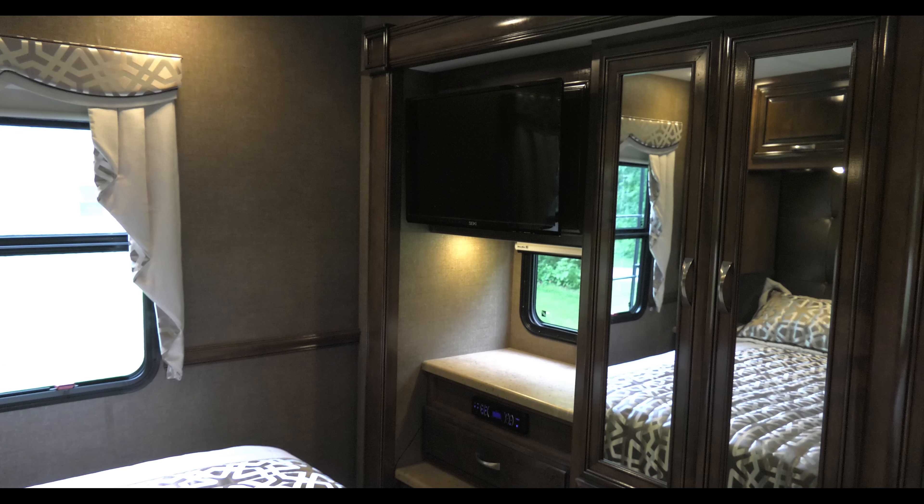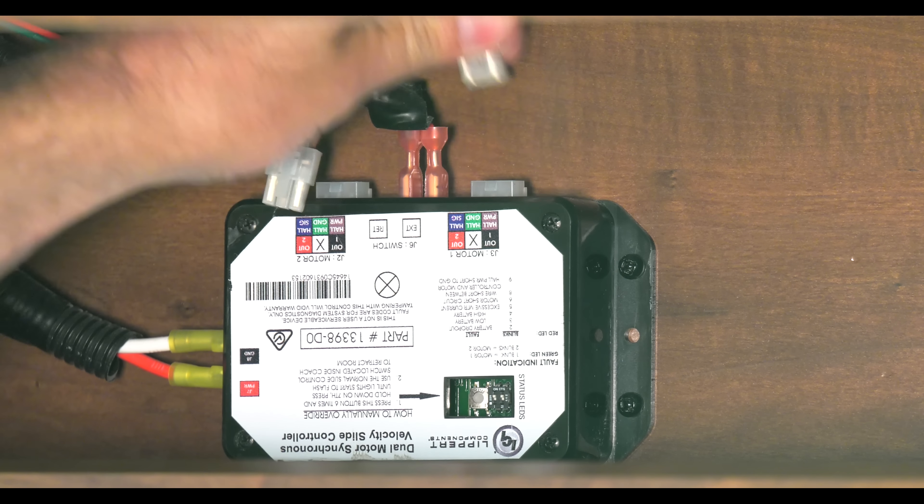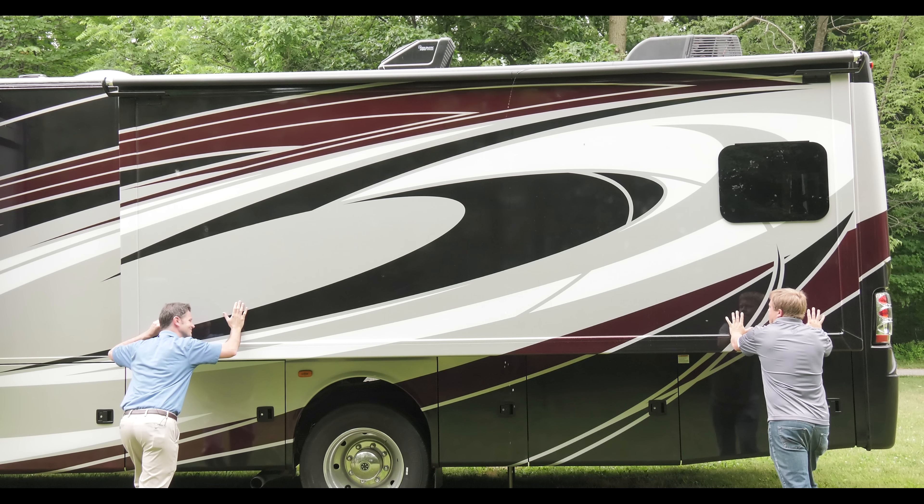If that does not work, you're going to need to do this yourself. On the control board, unplug both motors. Now you can move the room in the direction you need.